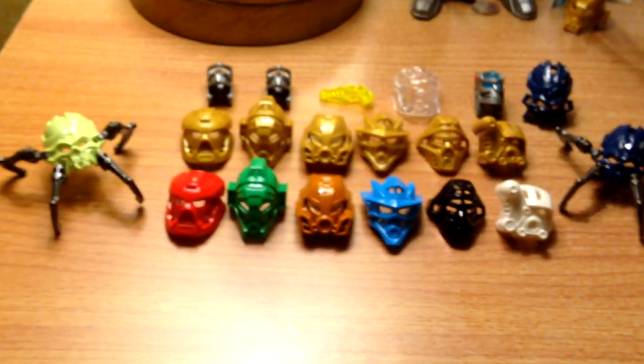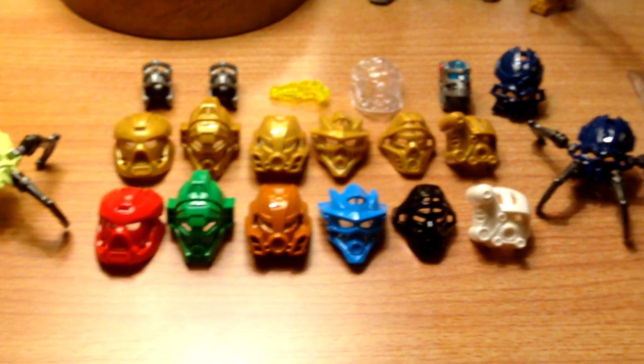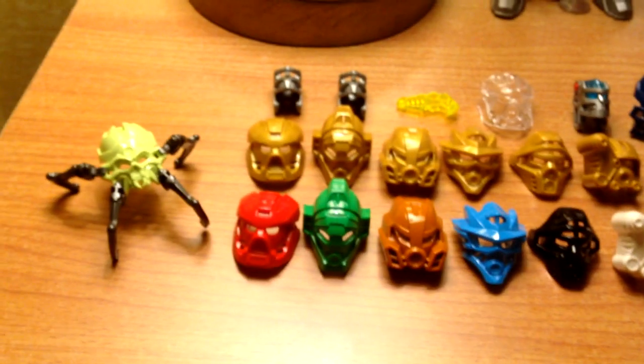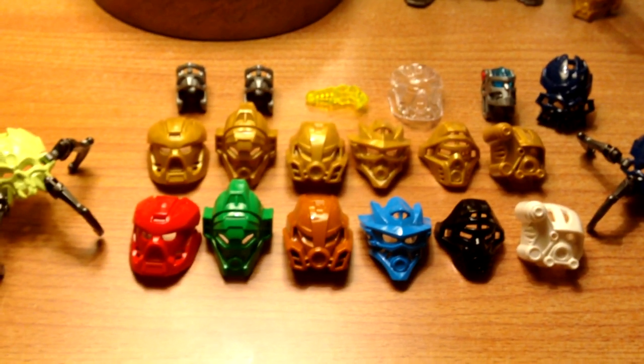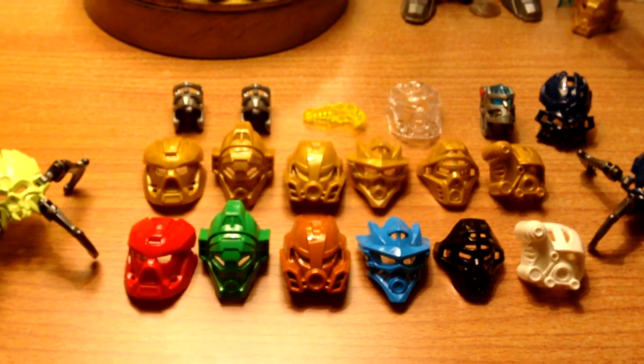Hello, Votaran here, and this is yet another Bionicle 2015 update. Quick one this time — I'm going to go over the masks because a lot of people were requesting a better look at both the mask, the heads, and the skull spiders themselves, so I figured I'd wrangle them all up and get them out on display.